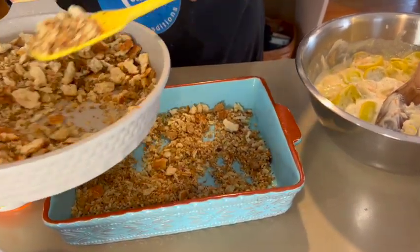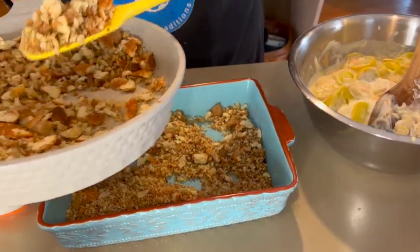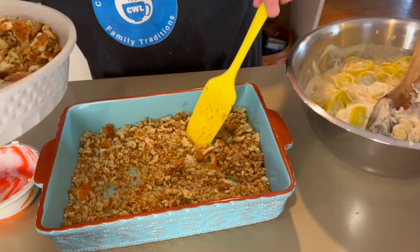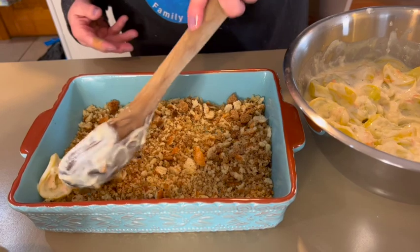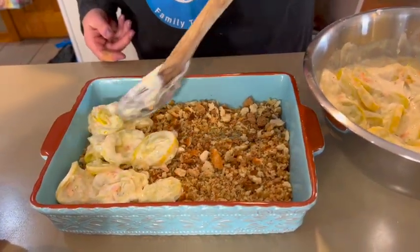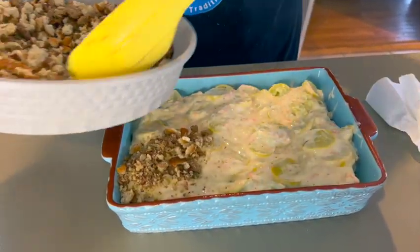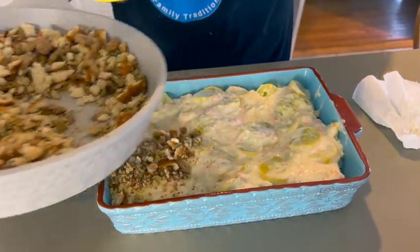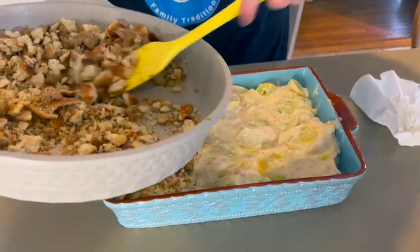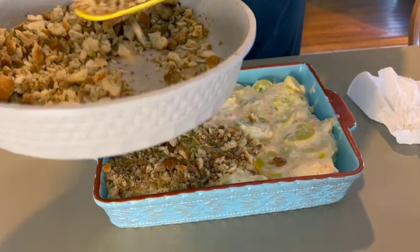You could certainly double or triple this recipe if needed. Next we're going to put the squash mixture over the top of the stuffing layer, and the last step is to layer the rest of the stuffing mix over the top. I'm going to put it in a 350-degree oven and check it after about half an hour so it's heated through and bubbling.